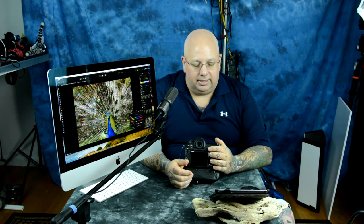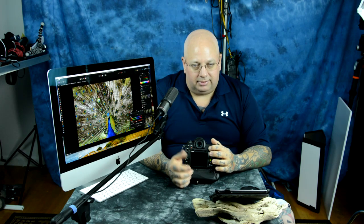I have my AF-ON button set to be my autofocus, so my main shutter release button half-press does not set the autofocus. This is common with a lot of professional Canon and Nikon shooters. I have my sub-selector — the joystick on the back of the camera — set so that in default mode, moving it around selects my autofocus point or group. And pressing in the joystick button autofocuses the camera in group mode.